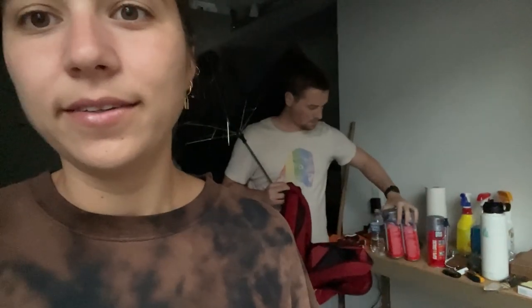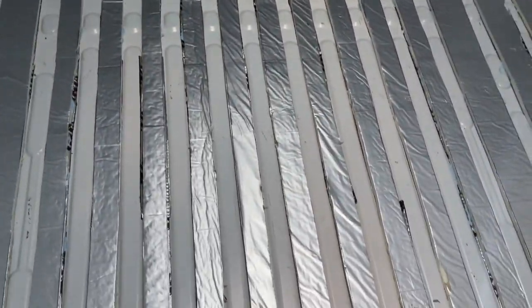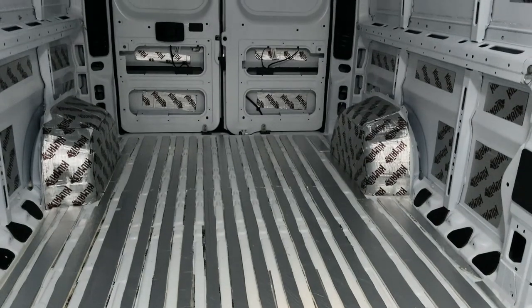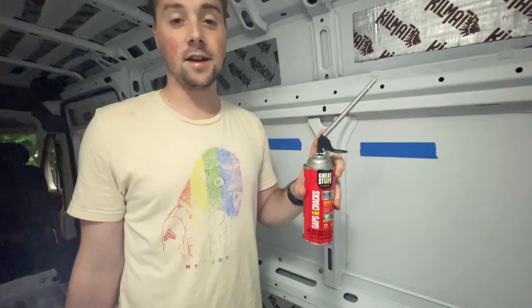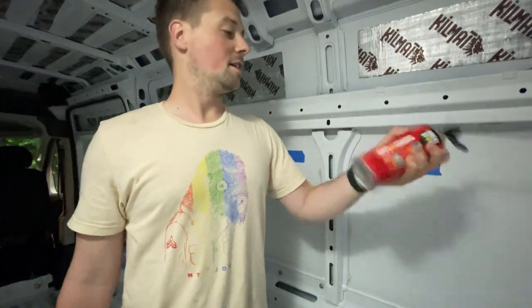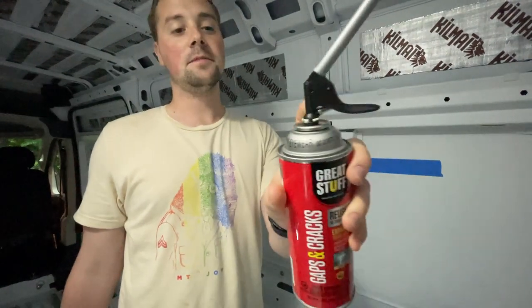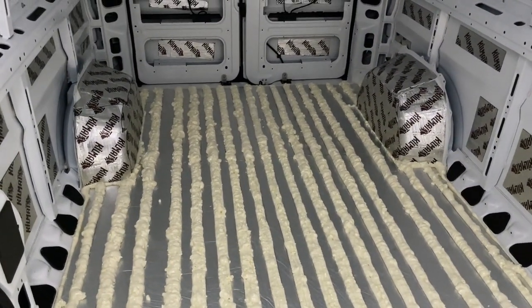We're back to work on the van and sealing the floor. The thunderstorm is also back, so today we're filling in all these gaps with the gaps and cracks foam. You shake it for about 60 seconds vigorously, screw on the top, and use the trigger to apply where you need to go. All the floors have the foam in and now we just wait for them to dry.